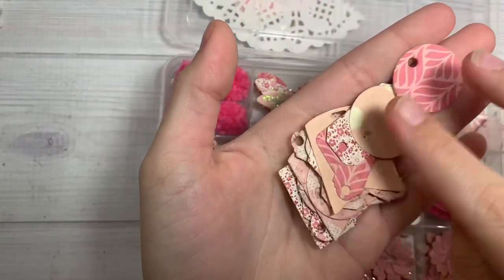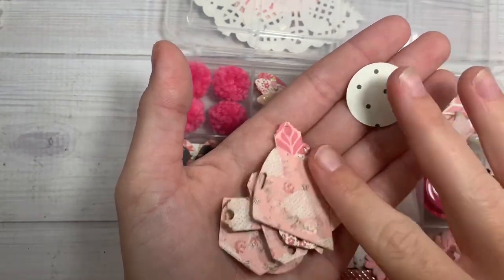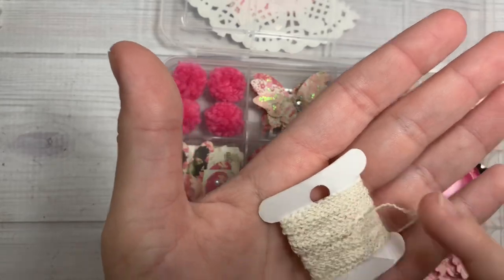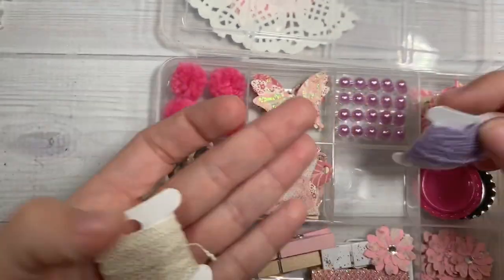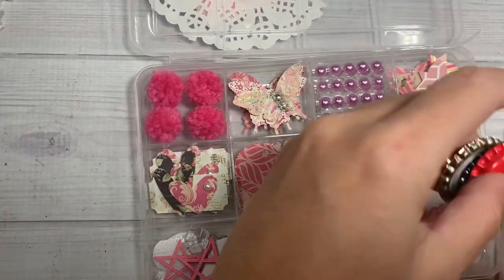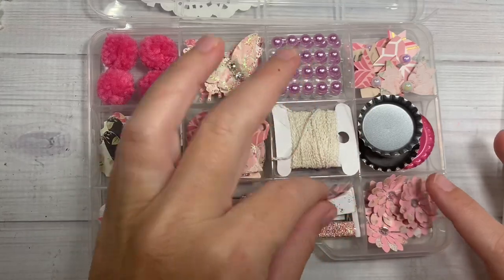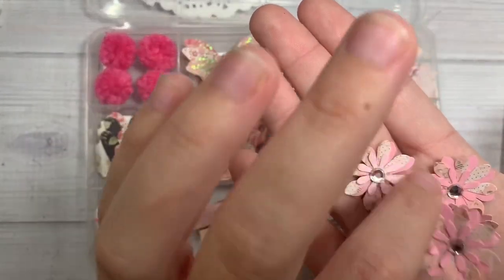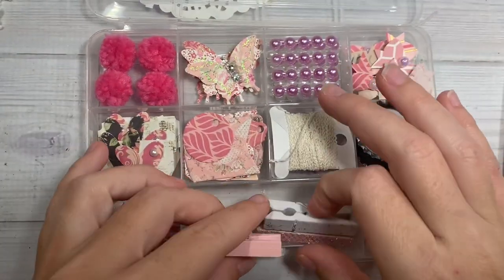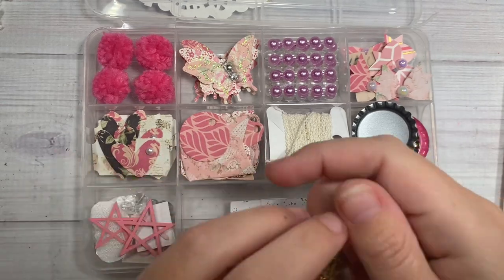Over here she did a bunch of little die cuts — little different shaped tags in all sorts of different colored pattern paper cardstock. Over here she's included some twine — one kind and then this one's furry like wool in purple and cream. She went with like pinks, purple, and cream. Over here she has some bottle caps that you can alter — flat ones and big ones. And down here she's got these little itty bitty three-layered little paper flowers with some bling jemmies. Over here she's got some clothespins — a little glittered one, one with paint splatter, and this one altered with some pink.